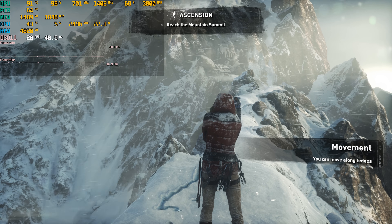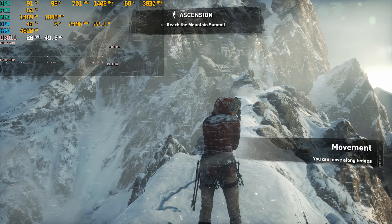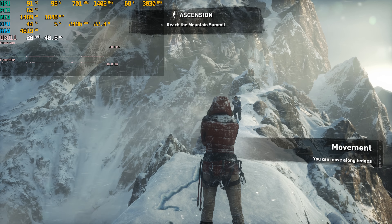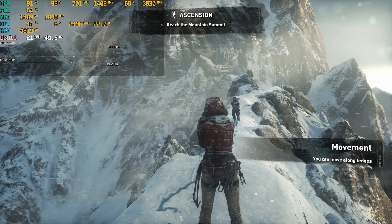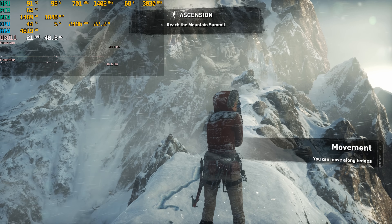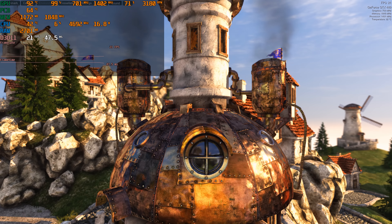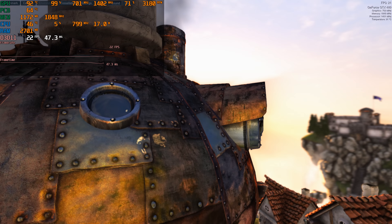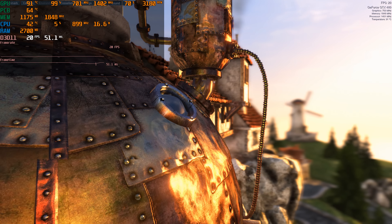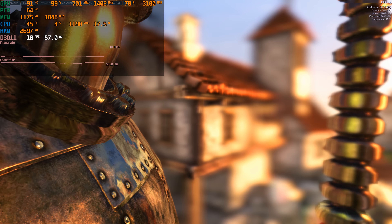We are running Rise of the Tomb Raider at 1080p with high details, and after 10 minutes of running the game we're getting a GPU temperature between 90 and 91 degrees with the fan speed sitting between 3000 and 3030 RPM. I also ran the Unigine Heaven benchmark at 1080p with ultra details, also for 10 minutes — the temperature a little bit higher at 92 degrees and the fan speed also a little bit faster at 3180 RPM.